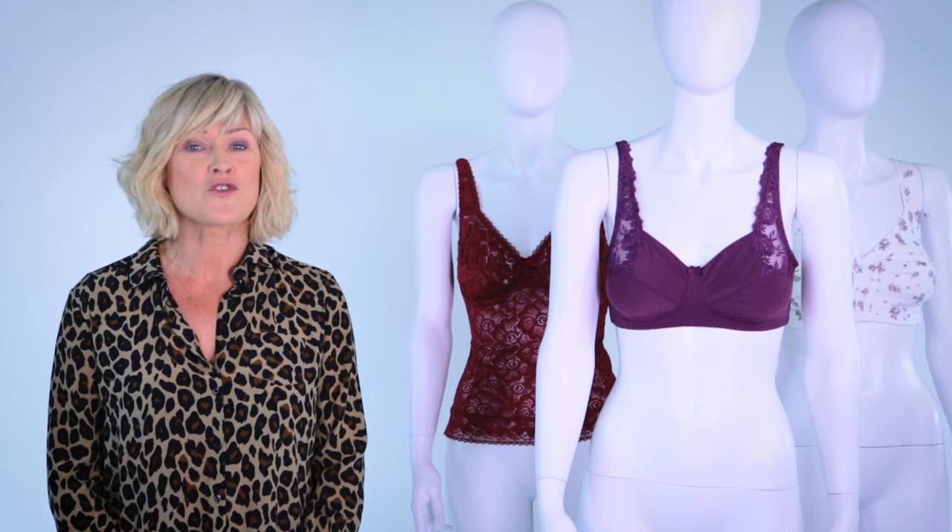It's so important to get your bra size measured regularly, especially if you've changed shape. 80% of British women are wearing the wrong size bra and it's usually too small. A good fitting bra should feel comfortable on and give you a great shape.